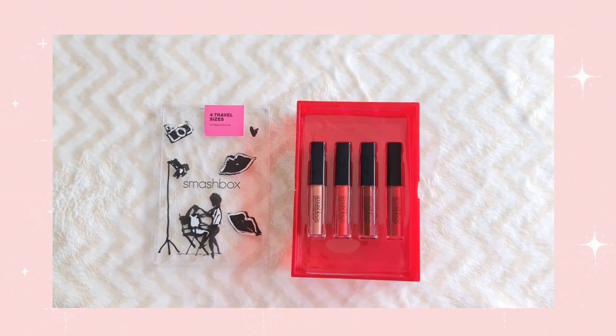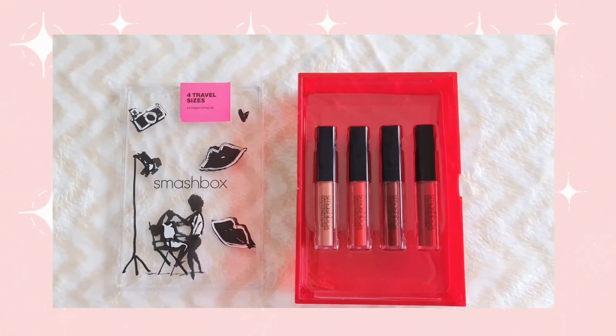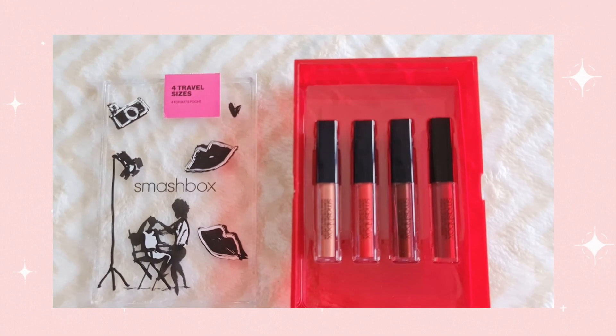So let's start with the packaging. This is how the Smashbox liquid lipstick set looks. It comes in a red plastic case and when you open it, these are the four lipsticks that it contains.